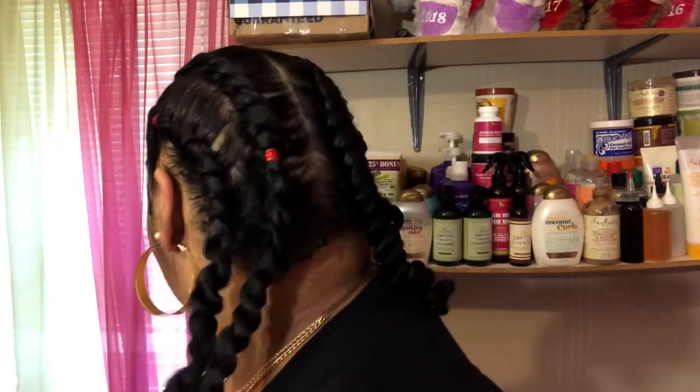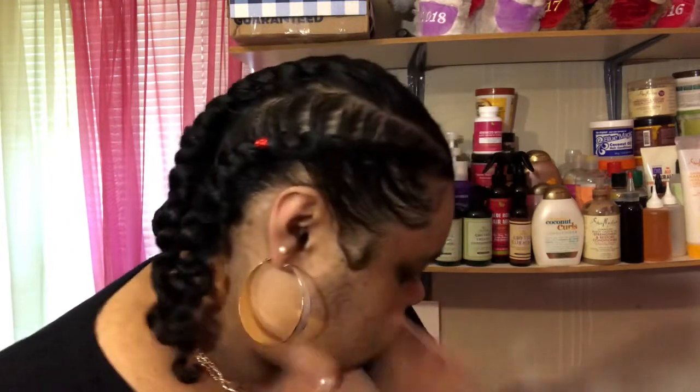Hey you guys, my name is Lauren and this is my channel, Ashley Lauren. If you're interested and want to see how I got this super cute protective style, I had to stop and let y'all see. If y'all want to see how I got this super cute protective style, then just keep watching this video.